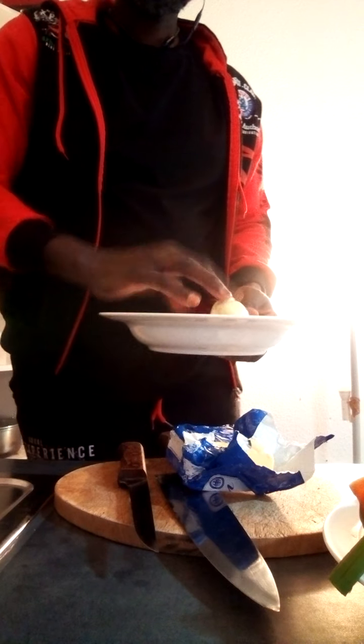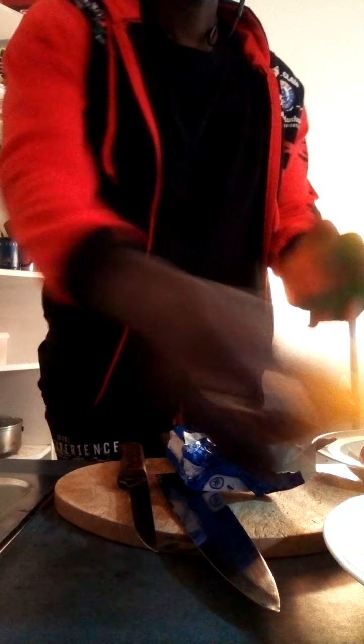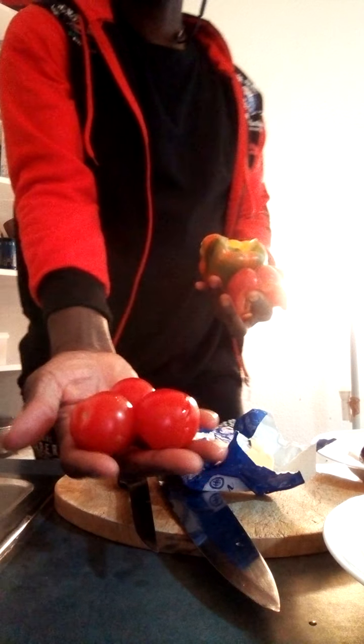We have butter, white onion, red onion, garlic. Now we have spring onion. We will find paprika — green pepper, paprika — and red tomatoes. Fresh tomatoes.